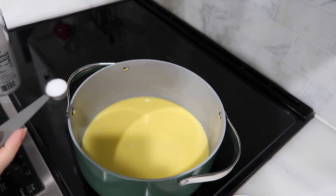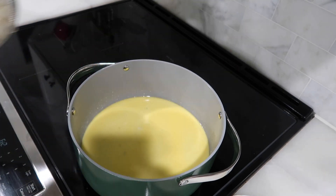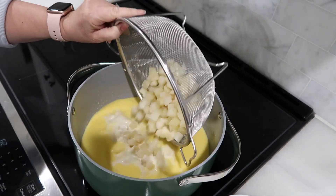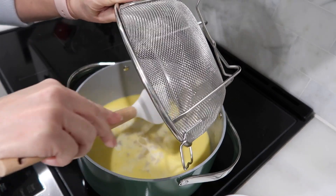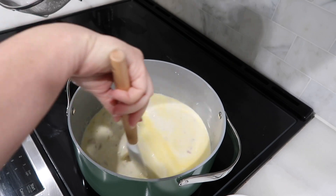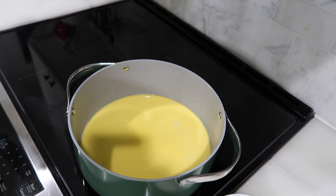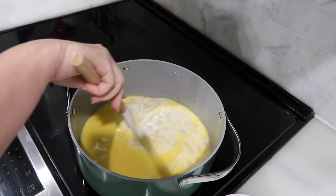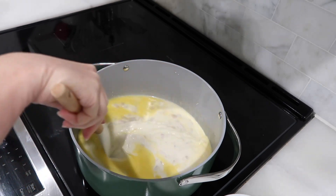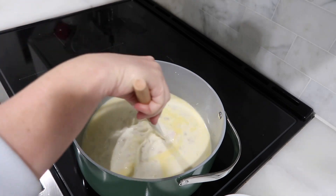I'm going to stir this up a little bit before I add in my potatoes and my salt. The recipe calls for a teaspoon of salt but I usually use half a teaspoon. We're going to add in our potatoes. At this point we just need to let it come to a boil and then simmer for about 15 minutes, and then it'll be ready.